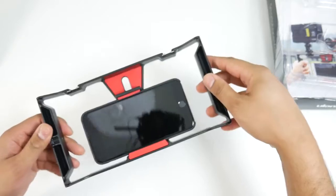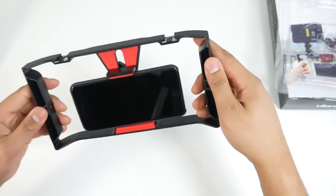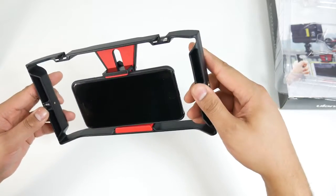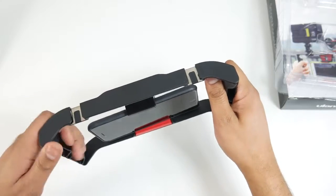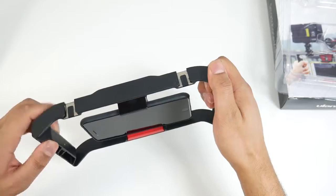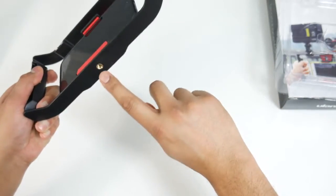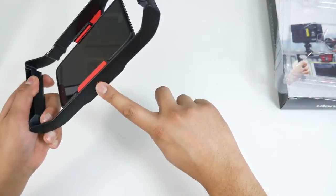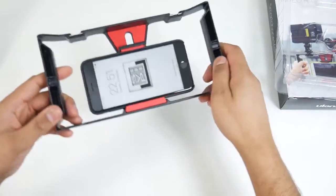First impressions — absolutely amazing. The quality is very robust. I'm very, very impressed with this because the price you just cannot beat. You've got your two hot shoe mounts on the top — you could put an LED light on one, maybe a microphone on the other. You've got your tripod mount on that side for landscape mode, and two on either side for portrait mode as well. That is absolutely awesome.